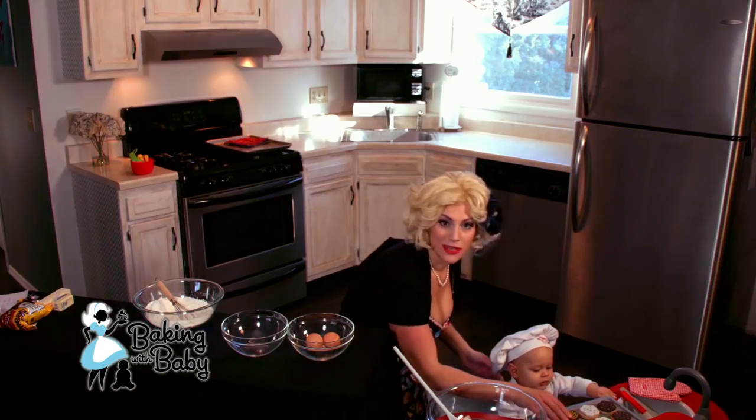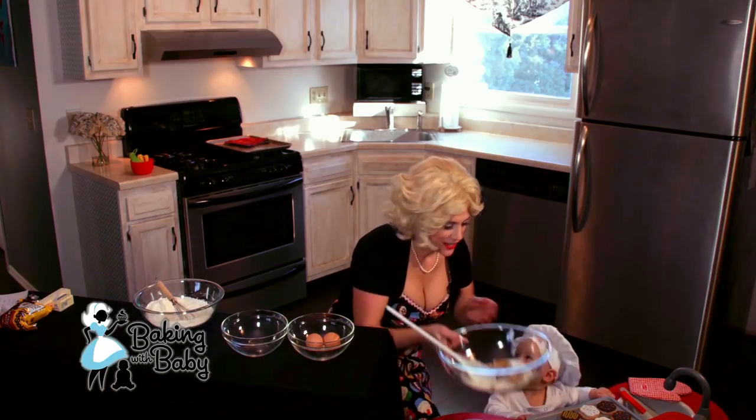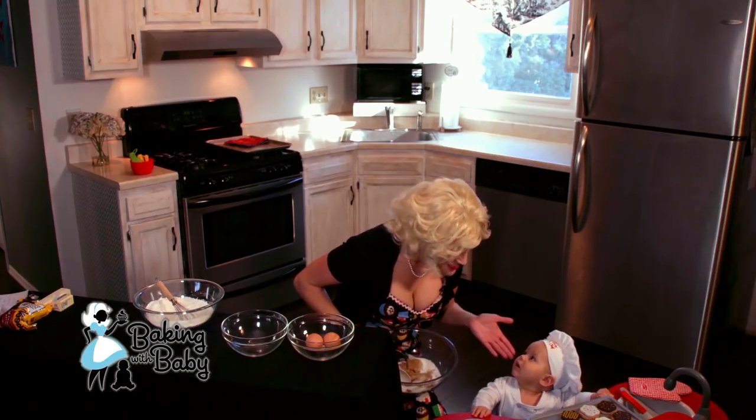So baby chef is going to make some cookies today, and I am going to get our ingredients ready for our chocolate chip cookies.